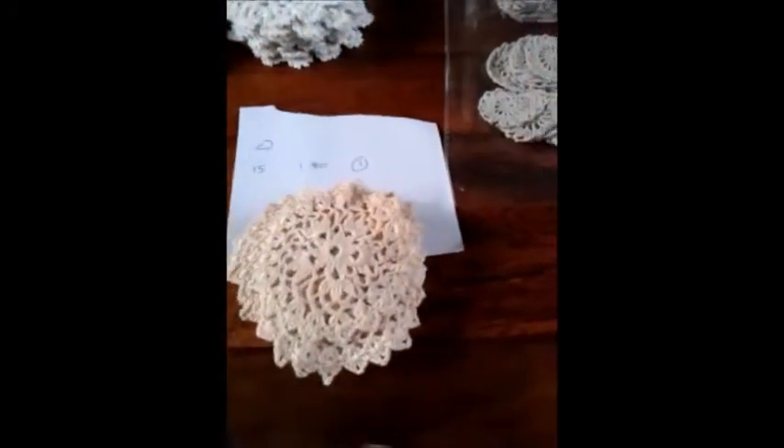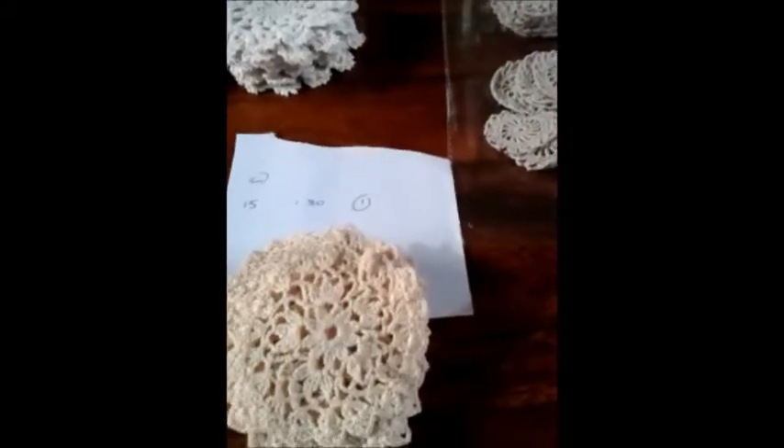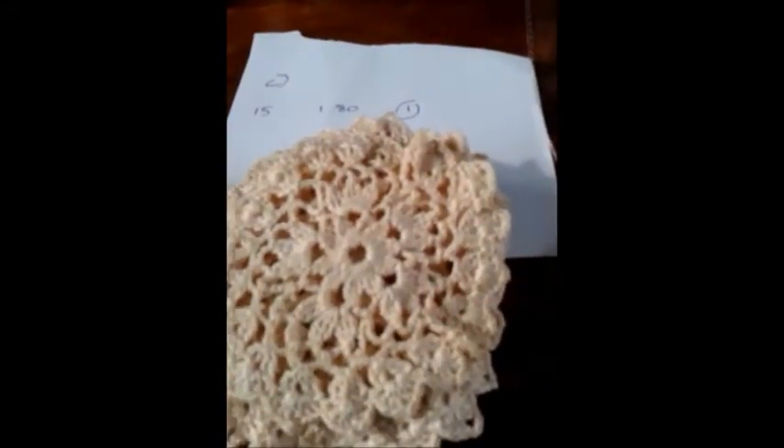And then this one's lovely. It's Pack C and there's 15 of these. They're quite a lightweight thread that's been used on these. Only got one pack of these. They're a very, very soft, pretty peach colour and they are £1.80 and that is about 2.5 inches wide. Some more to come. Thanks. Bye.